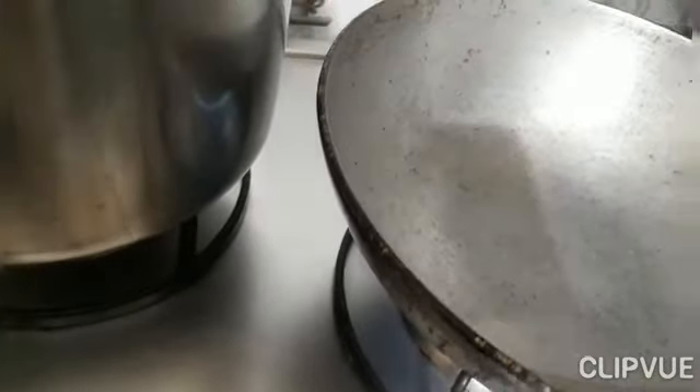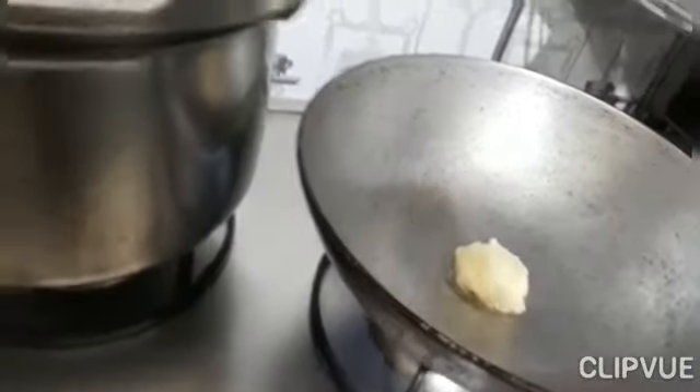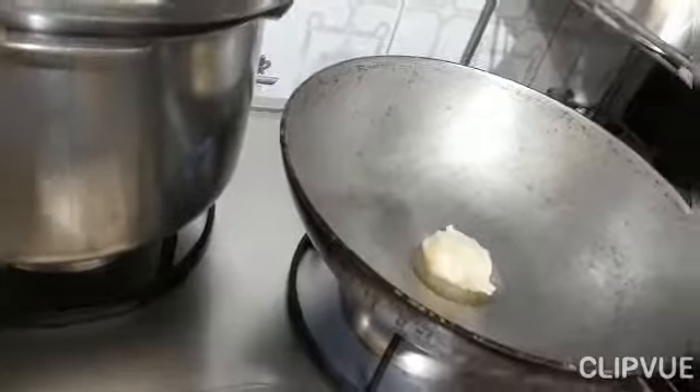So here we have put the gas on. Now we will roast the dry fruits with ghee.